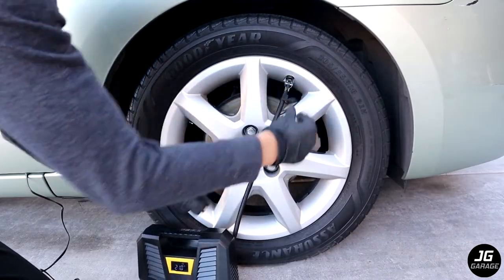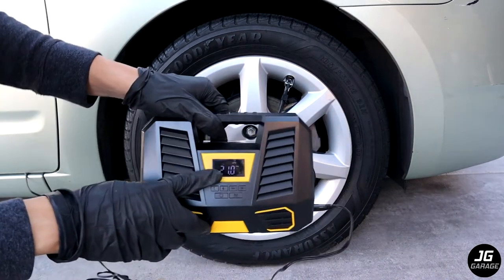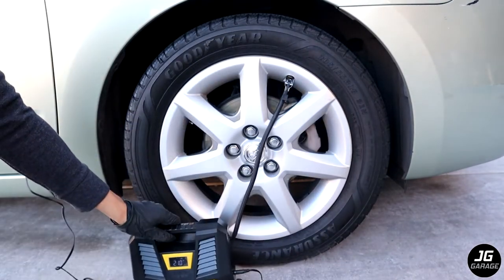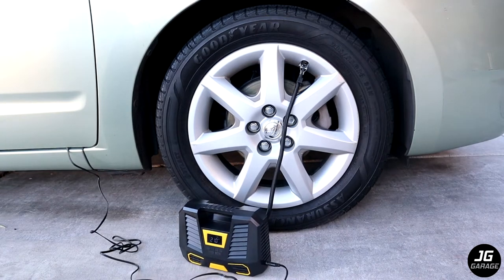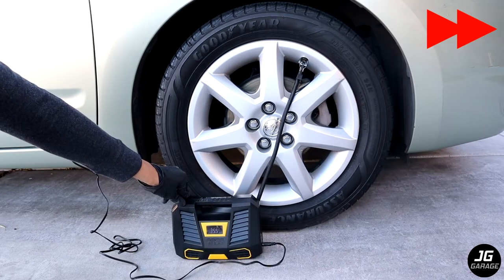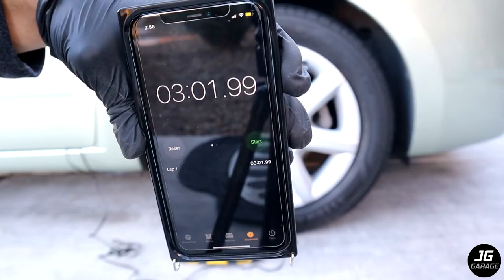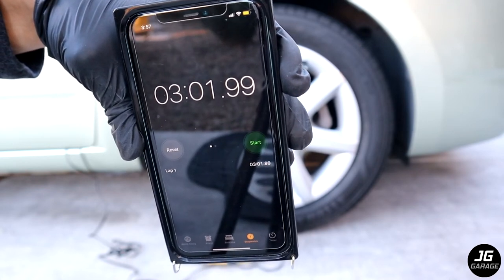Just push the chuck in and lock it. Here you can see it says 21 psi, which is about the same as what the tire gauge showed. Now let's turn it on. This pump is definitely louder than my old one. Once it reaches 36 psi, it automatically turns off. So from 21 psi to 36 psi, it took a little over 3 minutes to add about 15 psi.